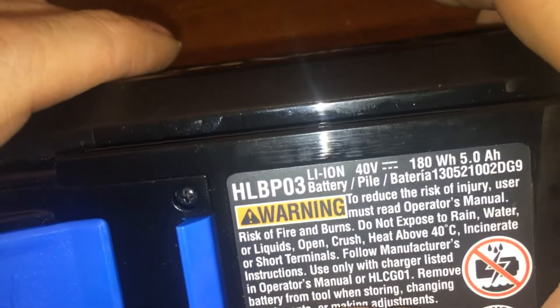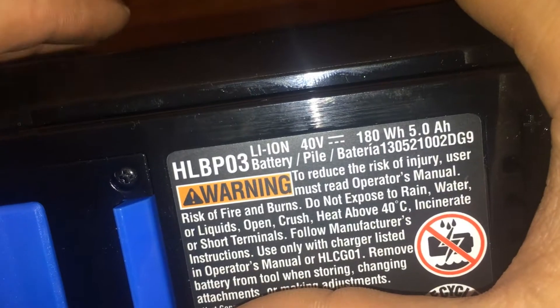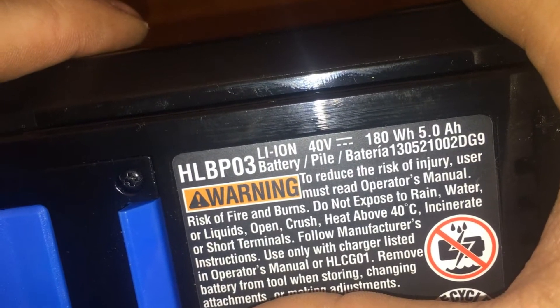That's your HLB-P03 — that's the 5 amp version. The 4 amp version is the HLB-P02.